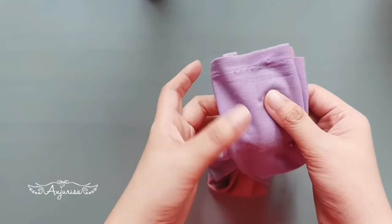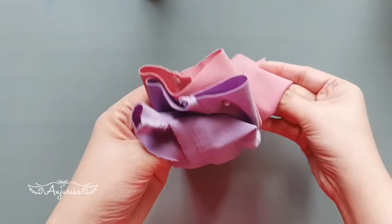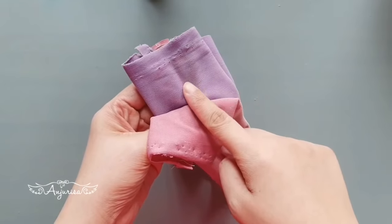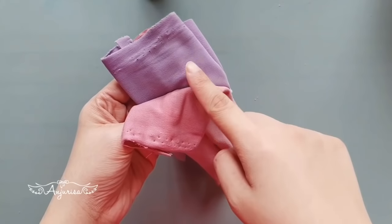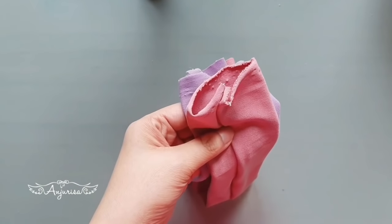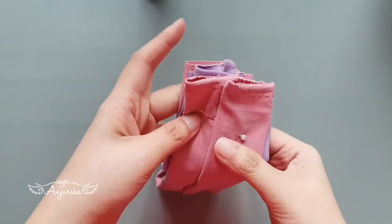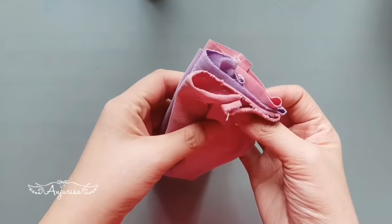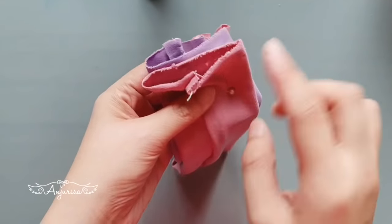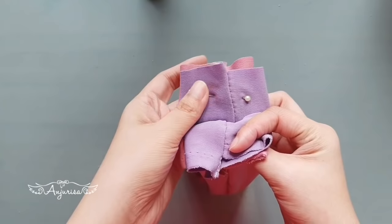Next, I will take this fabric and bring it to the other color of the fabric. Then I will take the other fabric and bring it to the opposite color as well. Now I will stitch this and this with a regular stitch.